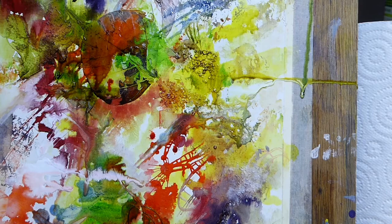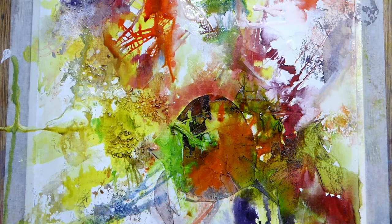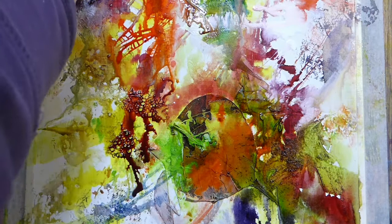So apologies if you get a bit seasick with this — I'll be turning the board around a bit. Something I find quite interesting is when you do start spritzing and letting the paint run, how it puddles around the base of the texture mediums and they really start to stand out more. Just have a look at that — going over all those textures, isn't it fab?